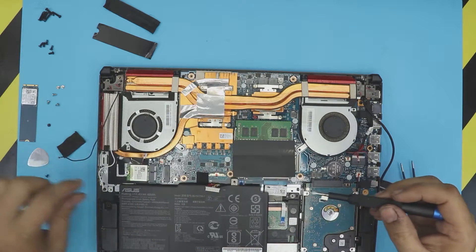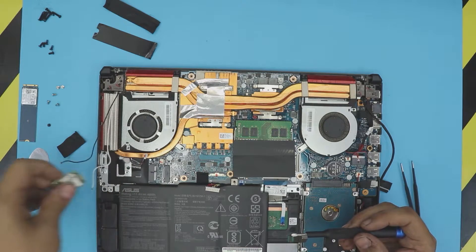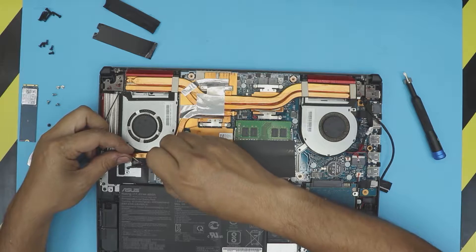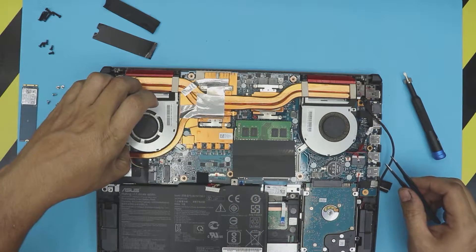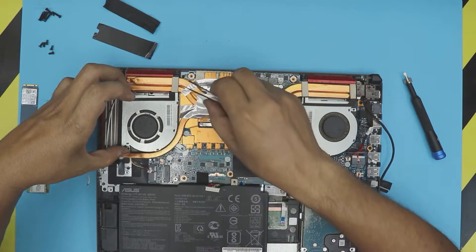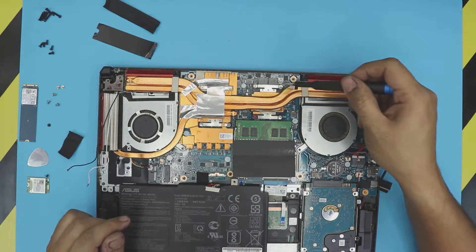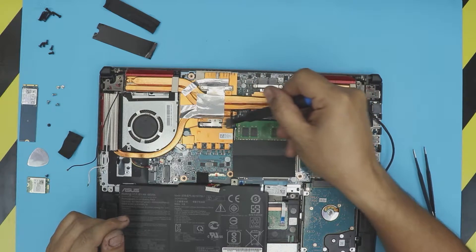The fan cable is right under the Wi-Fi board so we've got to remove the Wi-Fi board — one screw and then slide it out. Now go ahead and remove this tape, pull that, and the fan is right there. The fan won't be able to come up because it's right underneath the heat sink.